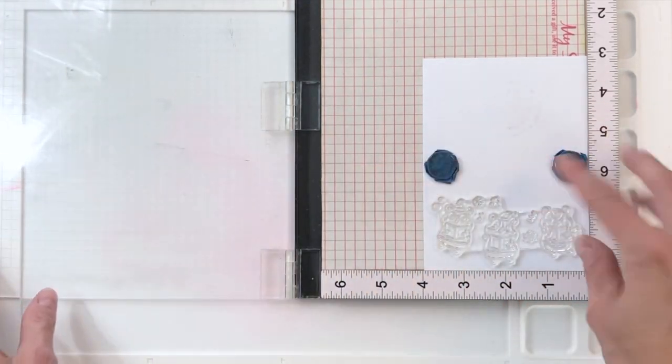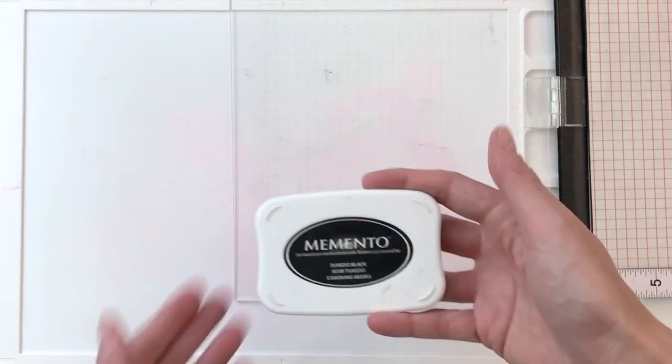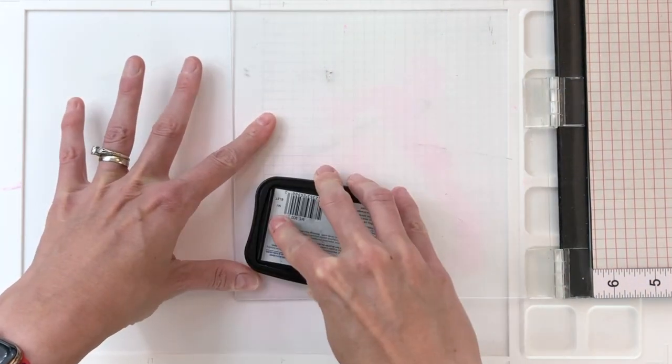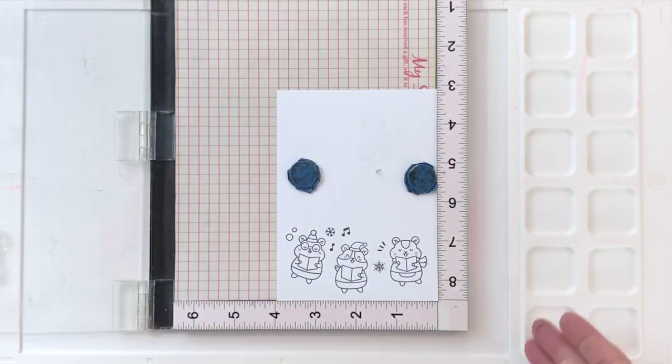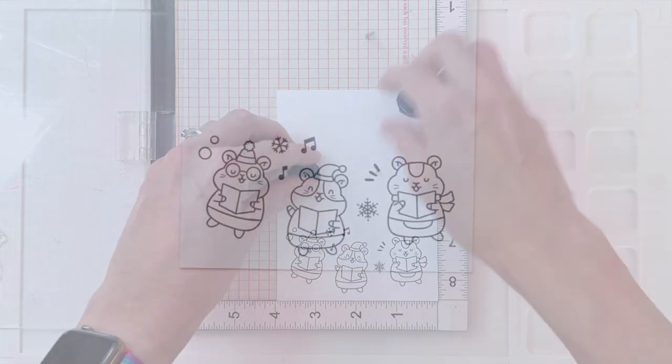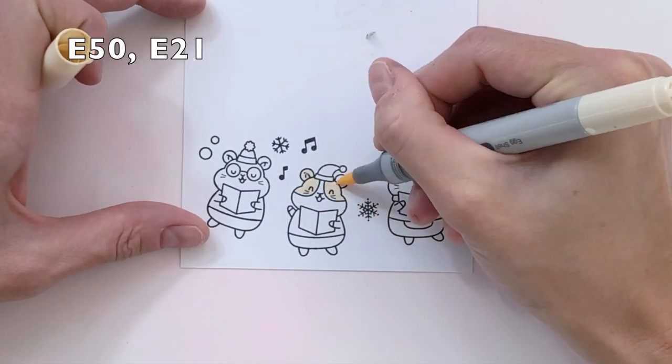I'm going to start by grabbing that first trio of carolers. That again is one big stamp so it has three little hamsters as well as some extra snowflakes and music notes and things like that — it's all on one stamp. So I just quickly stamped it in Momento Tuxedo Black onto some white cardstock and now I'm going to Copic color my images in.